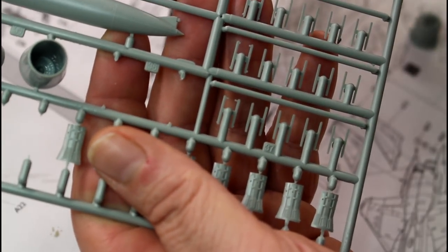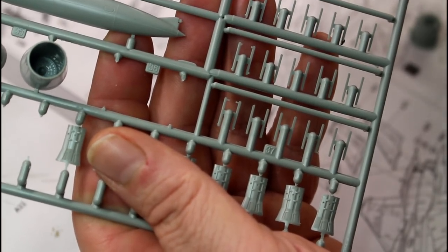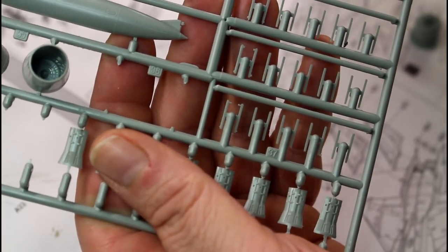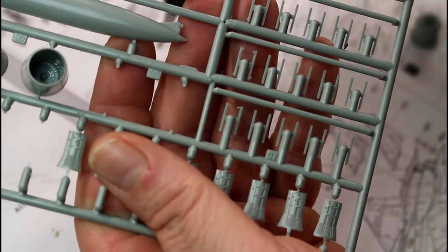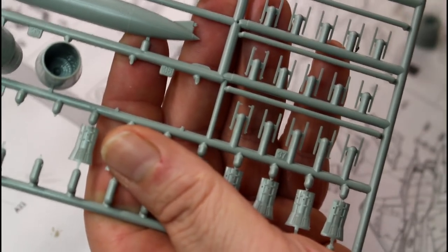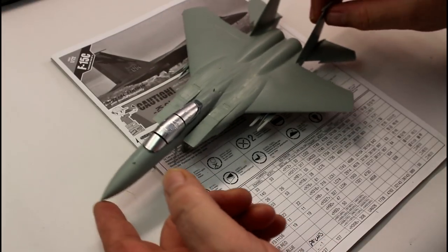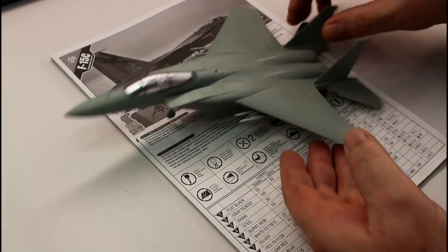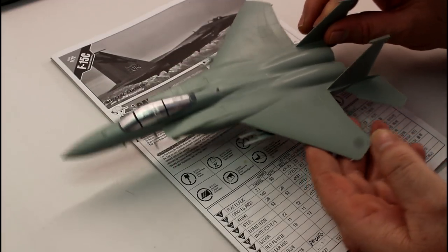The instructions do show this, but the first step shows you building the individual parts together, and then the next step when you're putting the exhausts onto the aircraft gives you the option of either version. So you could get caught going through step by step, building those up, and then realizing you didn't actually have to make them. Just be aware of that. We're at the point now where we're pretty much finished putting everything together and I've got to admit — it's a beautiful looking bird, absolutely beautiful.